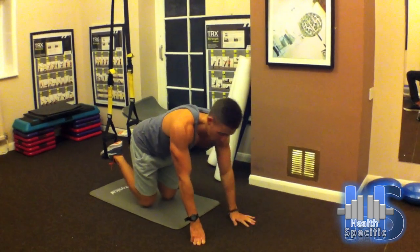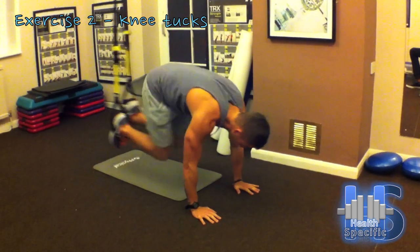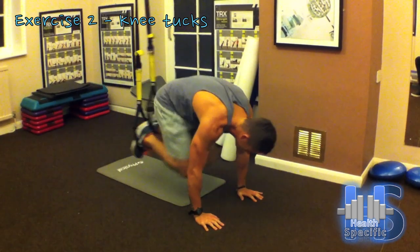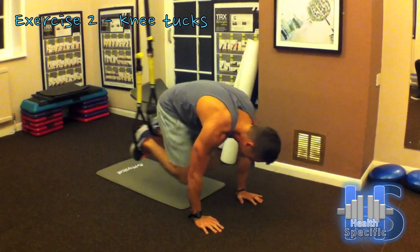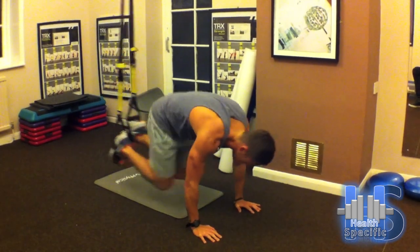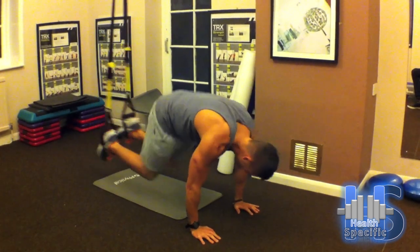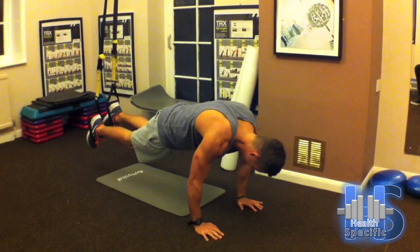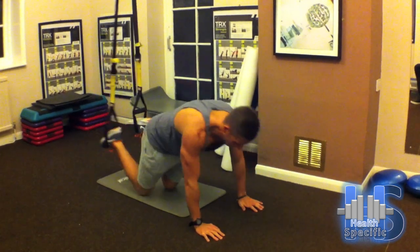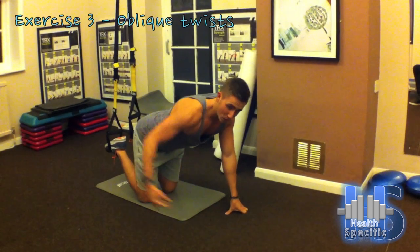That's one exercise, follow it straight by another one, which will be knee tucks. To make it a bit more complicated, we're going to add some oblique twists.